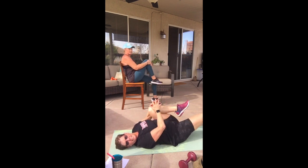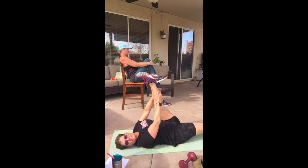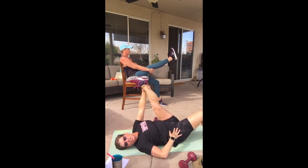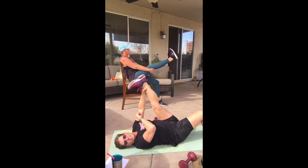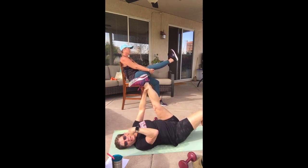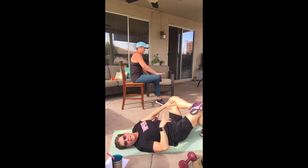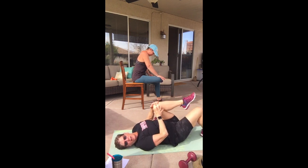One foot down, one knee in — you can either bend the knee or extend it depending on how that feels. Try to straighten that top leg if you can, and make sure the back is pressed down. Grab it and give just the tiniest little pull, then flex that foot for a little deeper stretch. For hip replacement folks, skip the cross-ankle stretch and just pull that knee in as best you can.